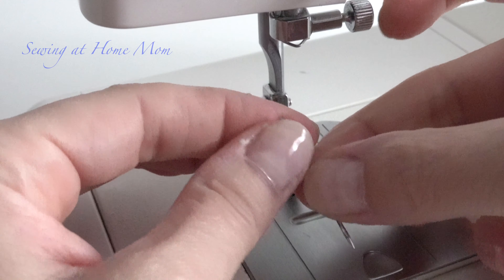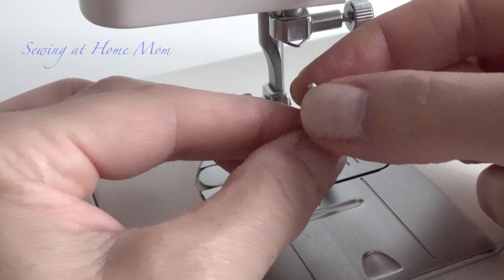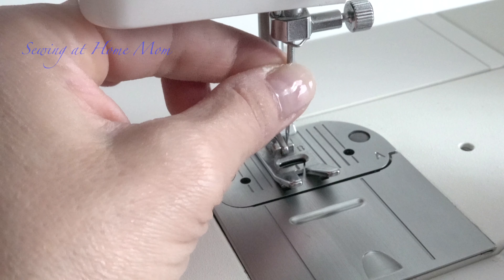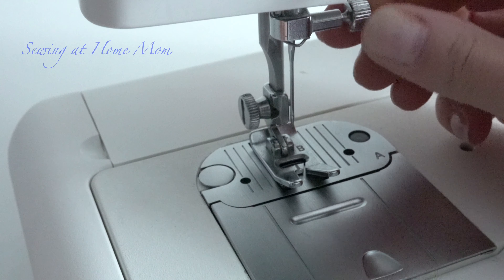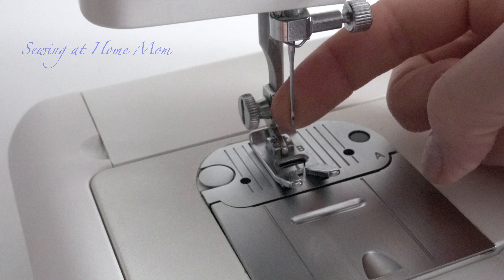Take the new needle and make sure the flat side is oriented correctly as described. Place it in all the way up, then screw the nut back on — and that's it, it's all done.